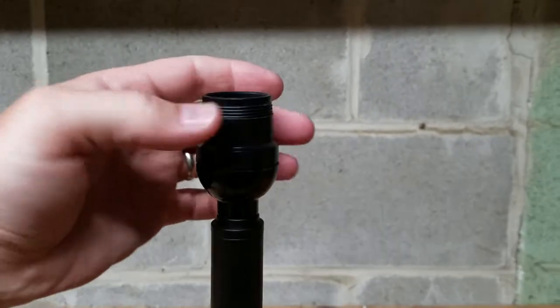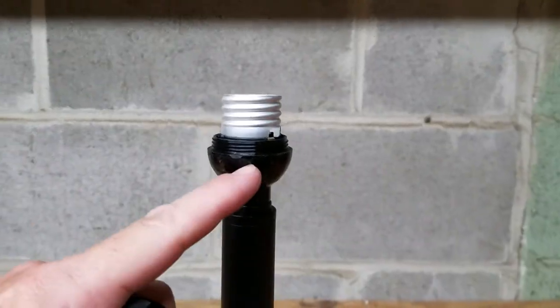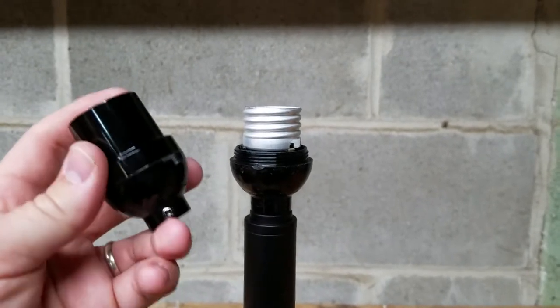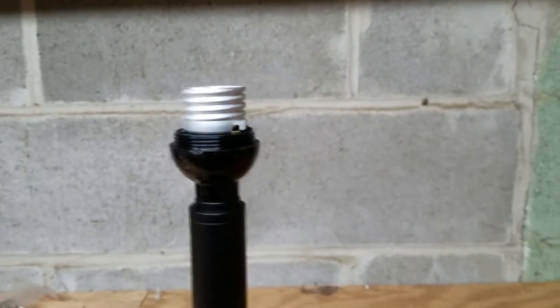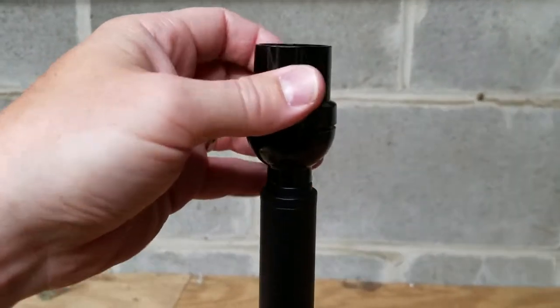If you need to replace the whole socket, this keyless socket is item number 47675. It looks like this, and the cap and shell come apart, and then you can just replace the shell.